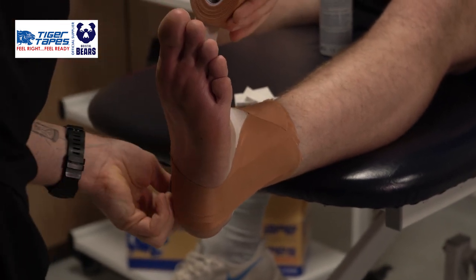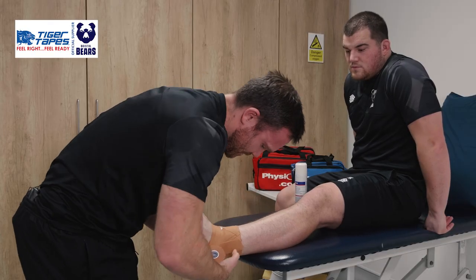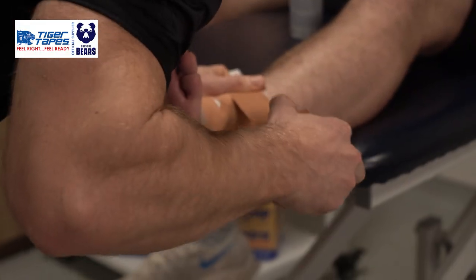Starting from the medial side of the calcaneus, coming across there and then attaching onto that lateral aspect. With that base there, we've got our stirrups. To add a belt and braces, we can also do a heel lock.